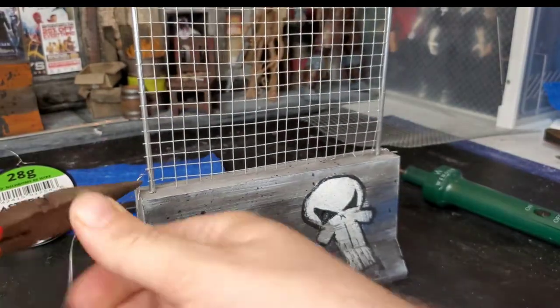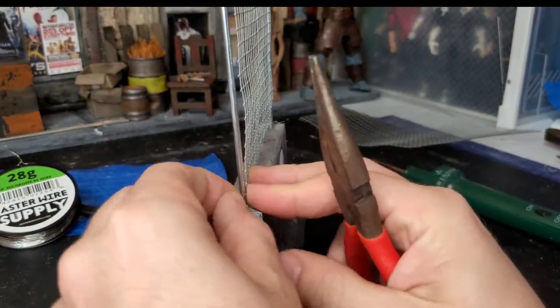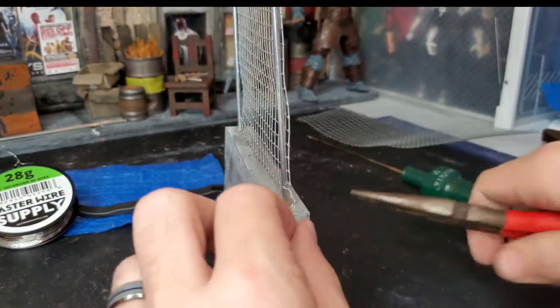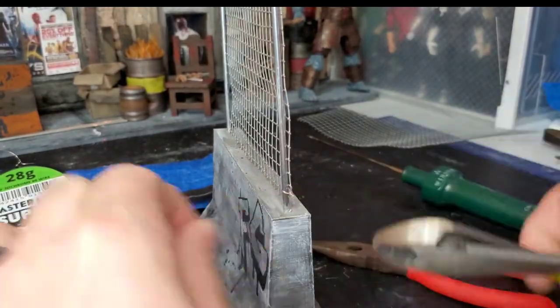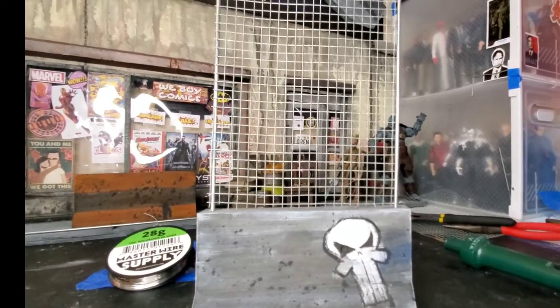Make sure it's nice and secure. Along with your fingers you can also use needle nose pliers in order to get it extra tight, especially on the bottom. That's one fence down.